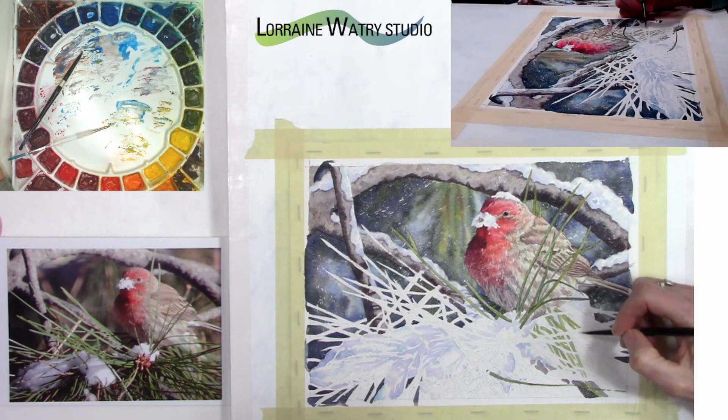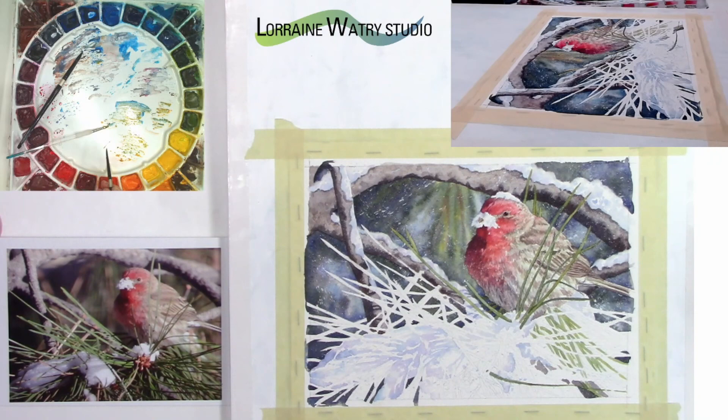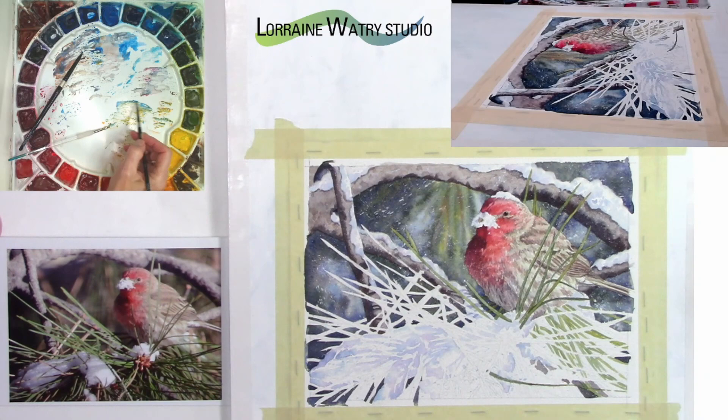On the bottom right I've started placing the lighter pine needles on the paper, and I will end up leaving some of the white behind some of those pine needles so it looks like there's a little bit of snow behind the needles in that area. I'm painting around the pine needles in the foreground, and also around some of the lighter areas and the dark areas of the background.